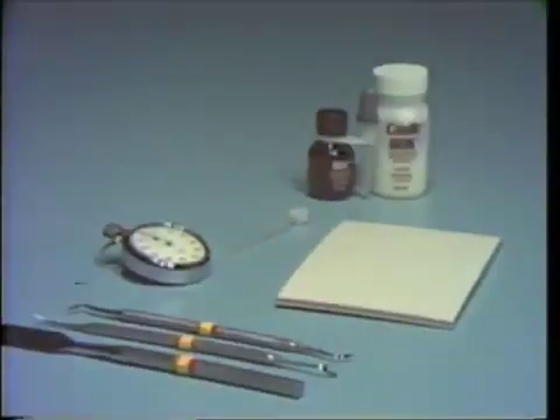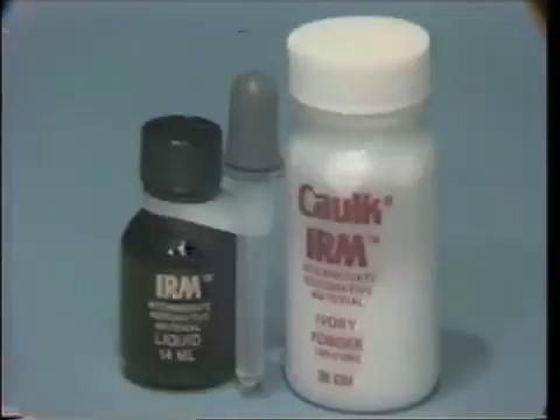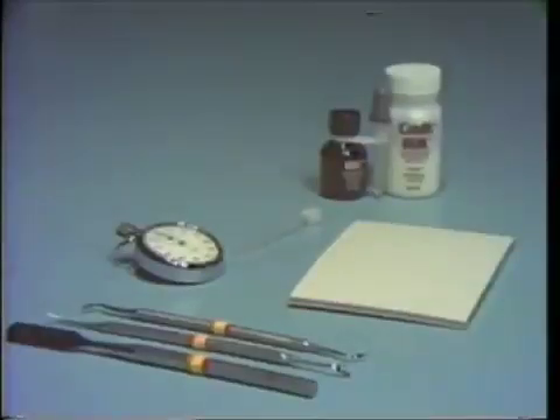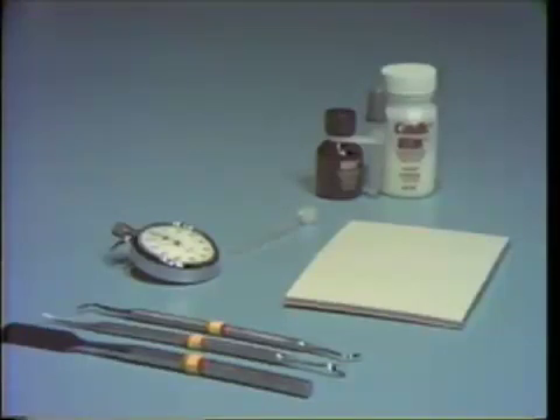We would like to demonstrate for you the mixing of a polymer reinforced zinc oxide eugenol cement. The material that we'll be using in the laboratories and clinics is called Intermediate Restorative Material or IRM, manufactured by the LD Cauch Company in Milford, Delaware. The primary use for this material in dentistry is for long term temporization or as an interim restoration during prolonged operative procedures. The armamentarium required for mixing is the IRM powder and liquid with the dropper for dispensing liquid onto the pad. A measuring scoop is provided by the manufacturer for volumetrically measuring the powder. A medium sized parchment mixing pad is used as the mixing surface — parchment being preferable to paper, as it will resist the absorption of the liquid into the mixing surface during dispensing.